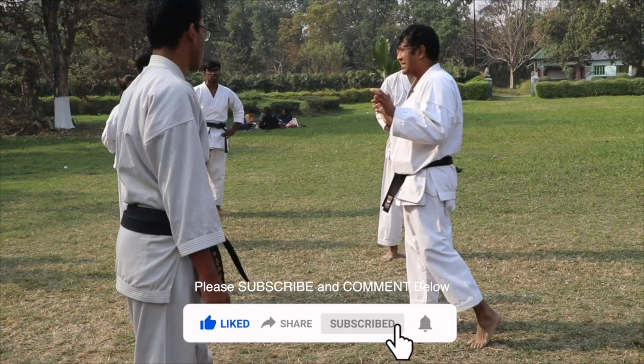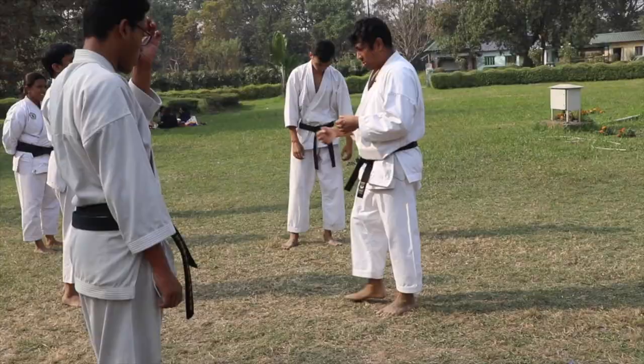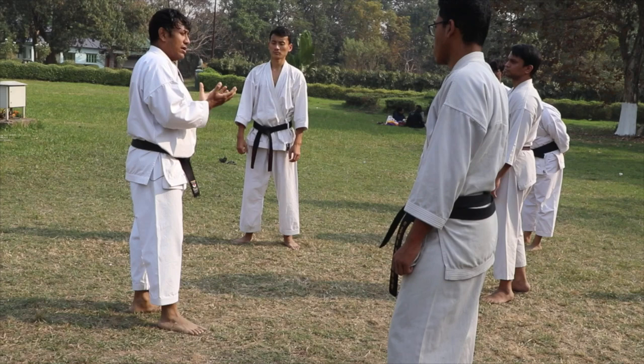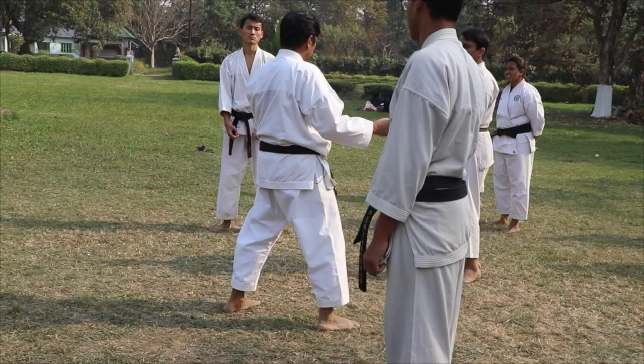What is Kime? Kime is like the instantaneous tension of your muscles, and then after that, relaxation. So when you are about to touch your opponent's body with your punch, that very moment you need to contract. Before that time, your muscles will be soft — it should be relaxed and soft. But then at the point of contact, you need to contract your muscles and your whole body. There should be a contraction of your whole body for a fraction of a second.